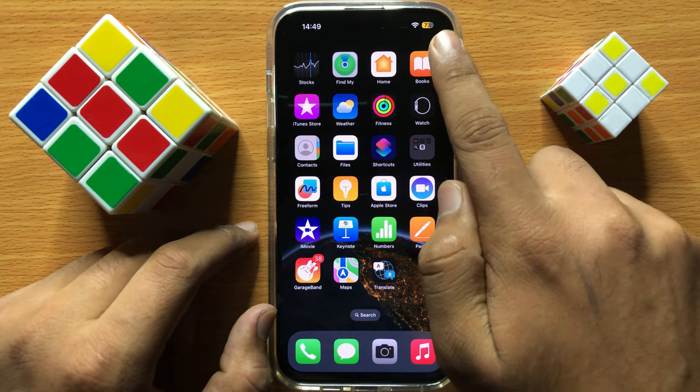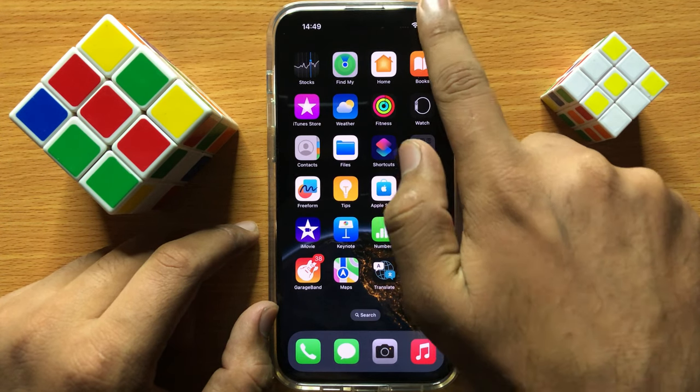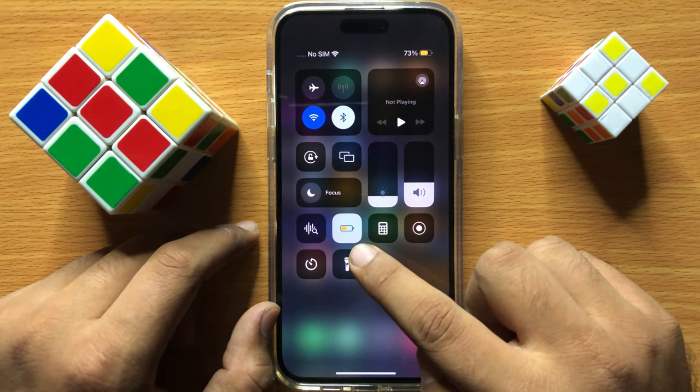So if you see this yellow battery icon in your iPhone, it means you have accidentally turned on the low power mode in your iPhone.